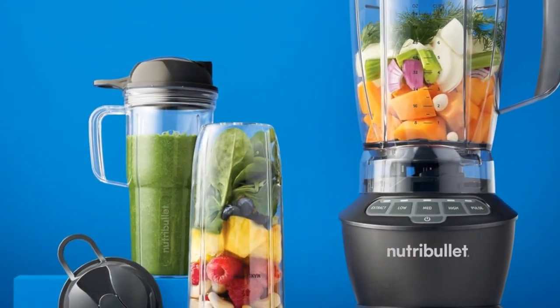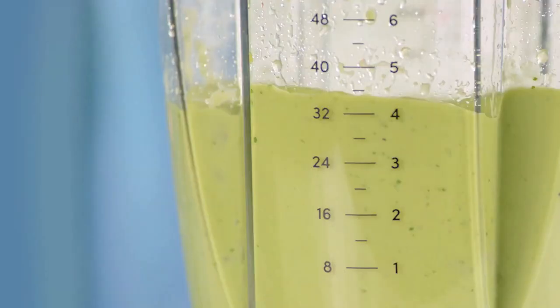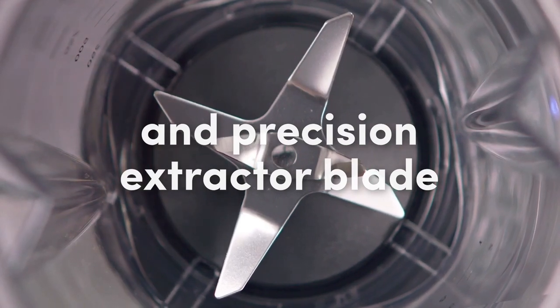Check out the Easy Twist Extractor Blade. It's made from powerful stainless steel and designed with cyclonic action to break down even the toughest ingredients.